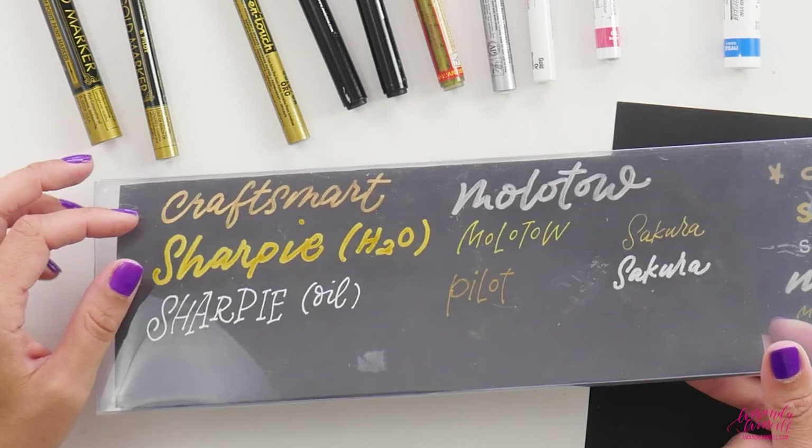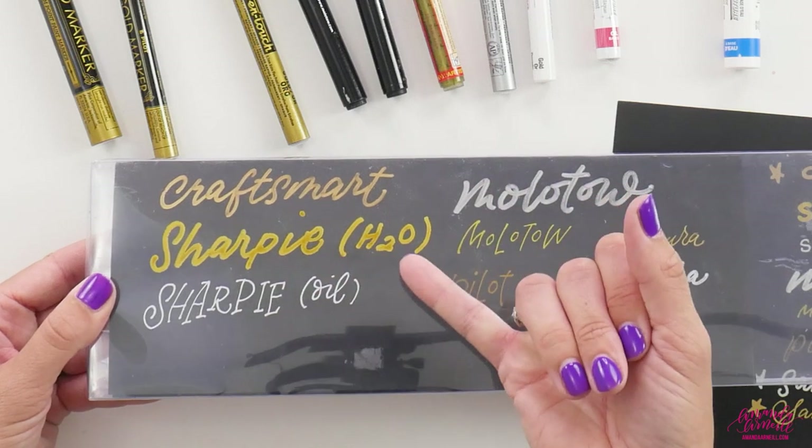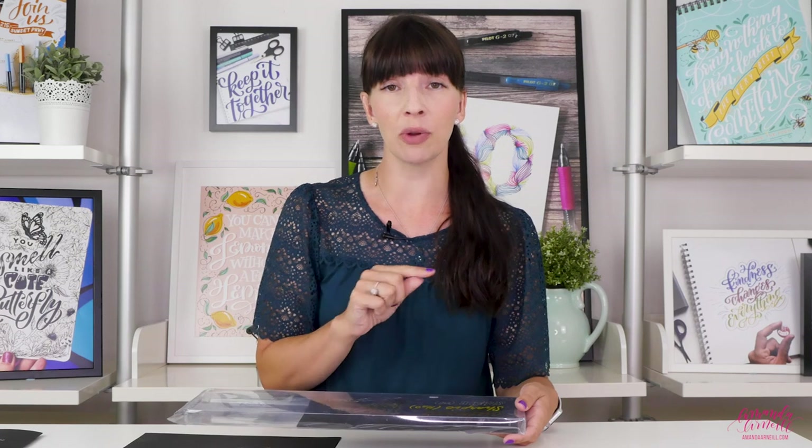You do want to keep in mind the difference between a water-based Sharpie and an oil-based pen. Even in all of those paint pens, check to see if it's acrylic paint, oil-based paint, or water-based paint, because those will work differently on different surfaces — some will adhere better, some won't adhere at all. Oil-based paints on paper tend to leach out a little bit of oil around the sides of your design, whereas a water-based or acrylic pen won't do that.